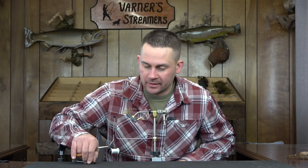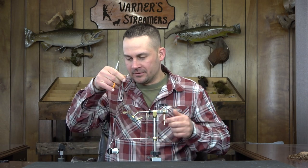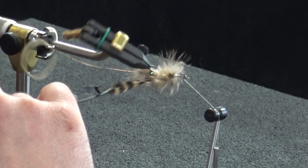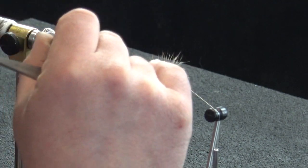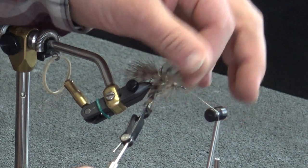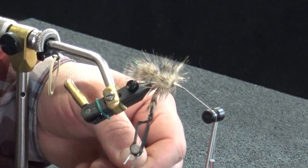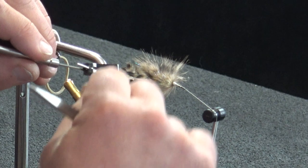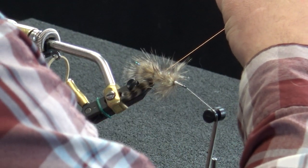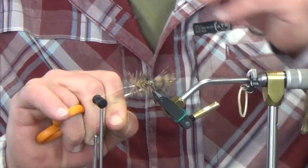We had a brief interruption — the dog losing her mind over the UPS truck. Anyway, that chaos is done. Like I was saying, we're going to go into this hackle here. The size on these is about perfect for the smaller flies.